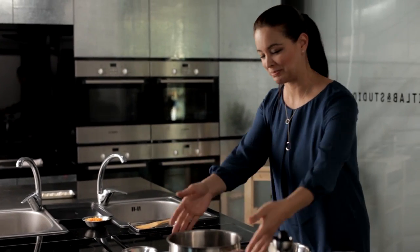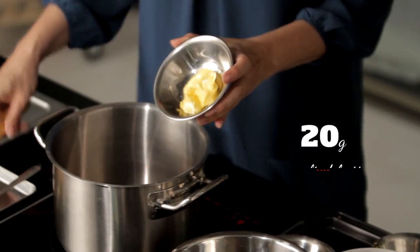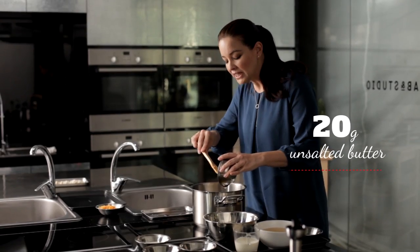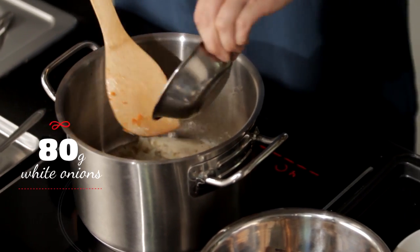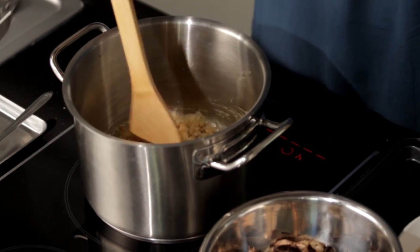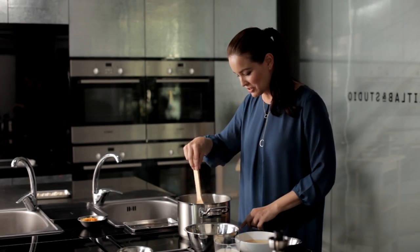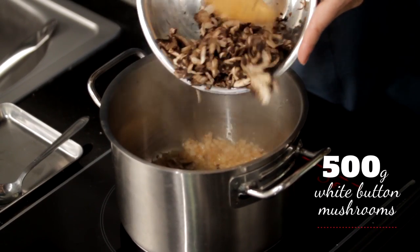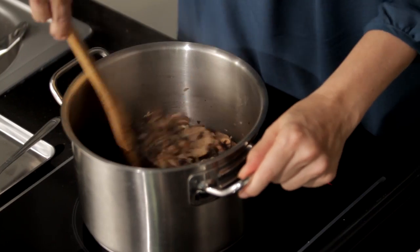Up next, the mushroom soup. Have your soup pot ready. Let's start with some unsalted butter — it makes the soup really rich and creamy. Add in the onions. If dreams would smell, this would be the smell of dreams. Now that our onions are softening, I'm going to add in the mushrooms — the sliced mushrooms from before using our chopper. We'll let the mushrooms and the onions soften together.